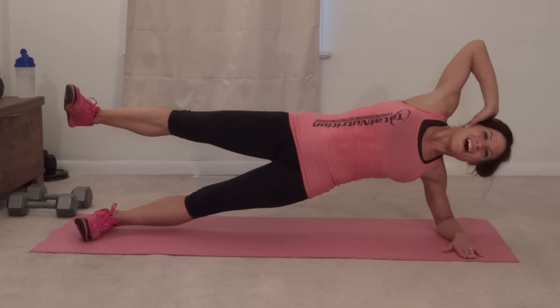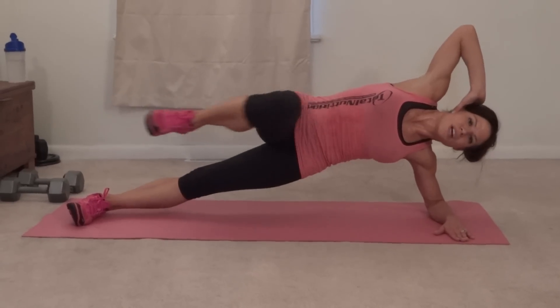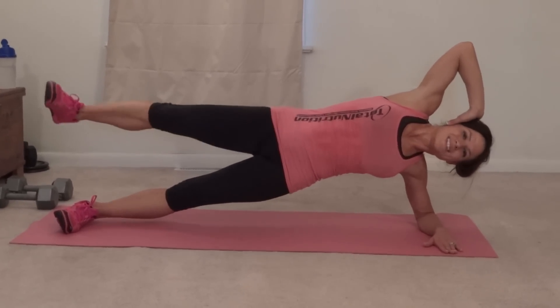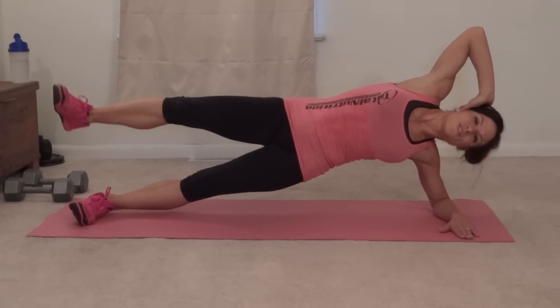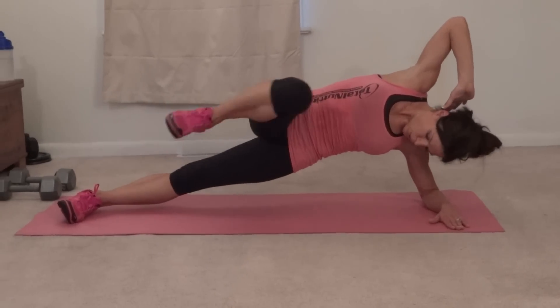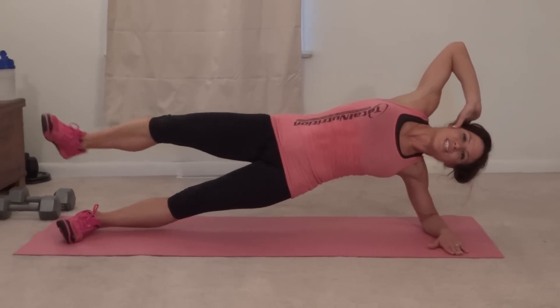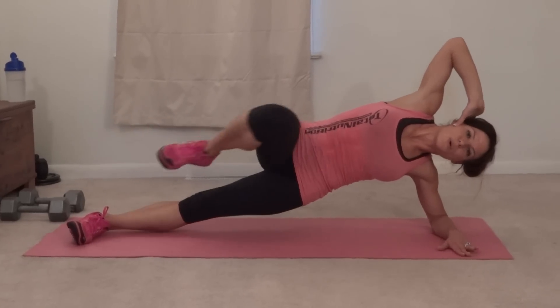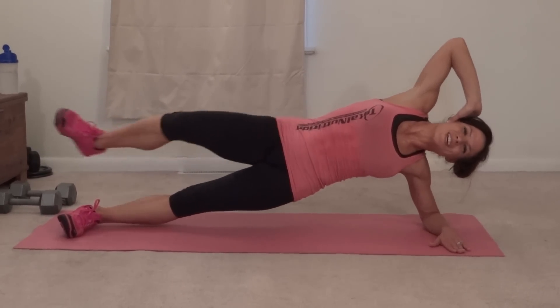Five, six, seven, eight, nine, ten, eleven, twelve, thirteen, fourteen, fifteen, sixteen, seventeen, eighteen, nineteen, and twenty. Next exercise.